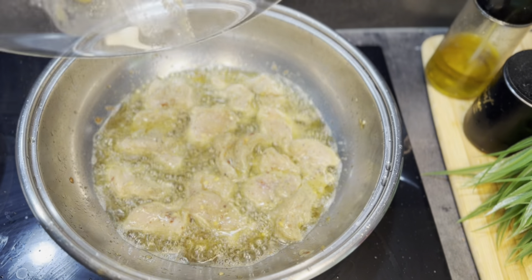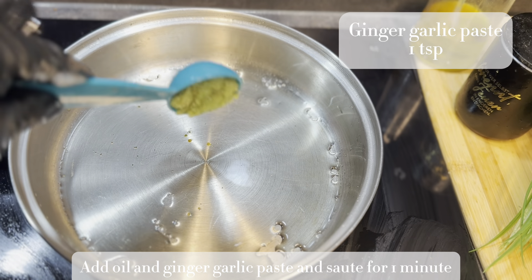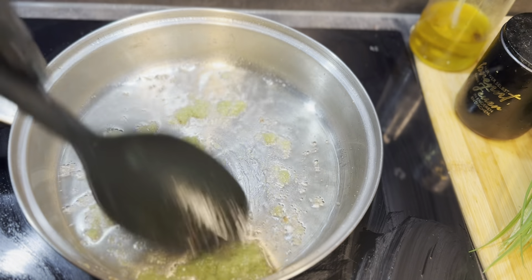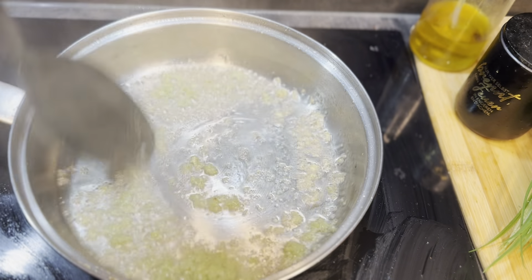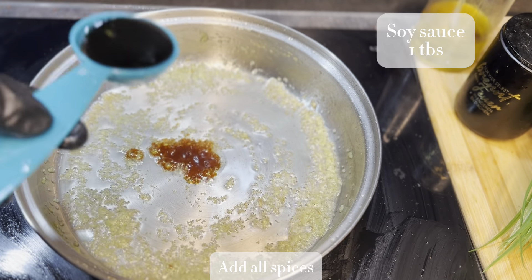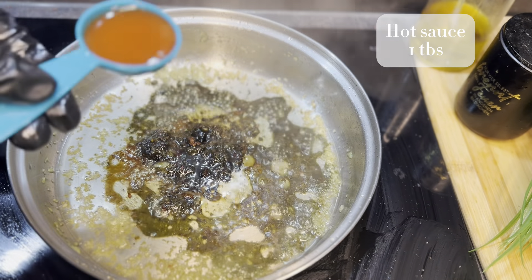Our crispy chicken is done and here comes the last part — the sweet and savory sauce for our Mongolian chicken. In a pan I've added 1 tablespoon of oil and 1 teaspoon of garlic and ginger paste; I'm going to sauté it for 1 minute. Next I'm adding 1 full teaspoon of oyster sauce, then 1 tablespoon of soy sauce.